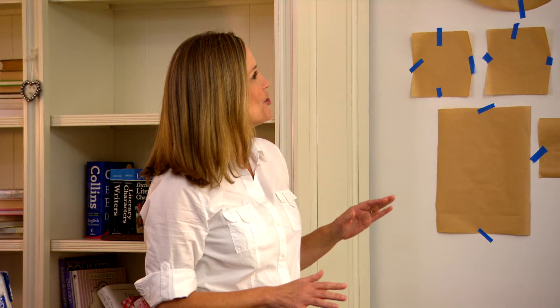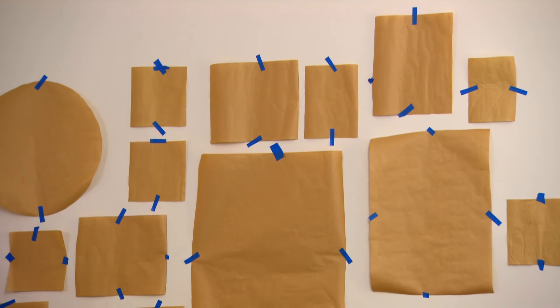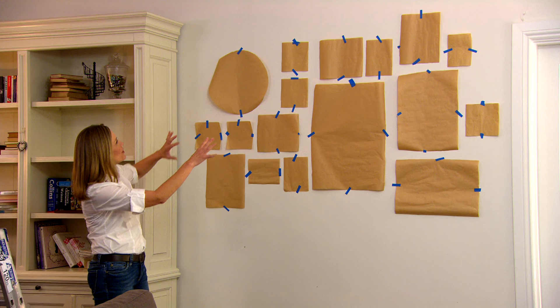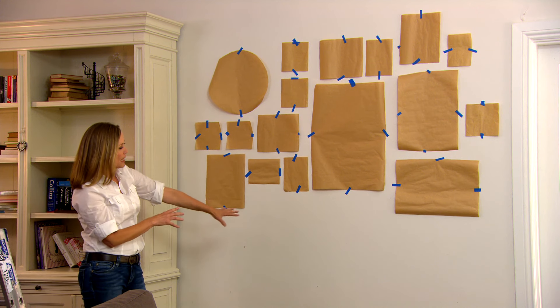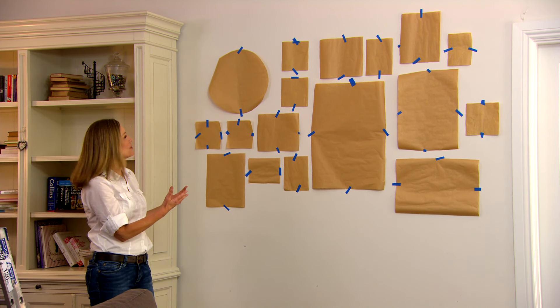I really love this paper template system because it means you can see how things will work before you commit to actually hanging them. I've gone quite freeform — there are gaps at the top and also at the bottom, which is fantastic because as your gallery grows you can keep adding more pictures.